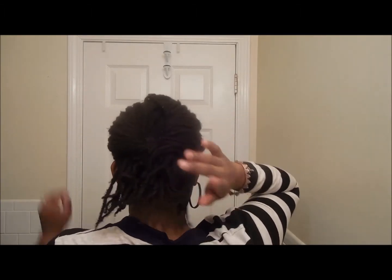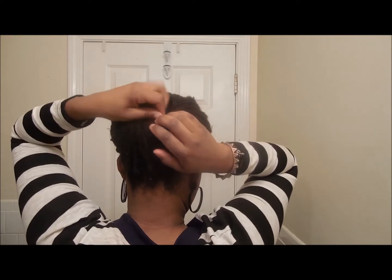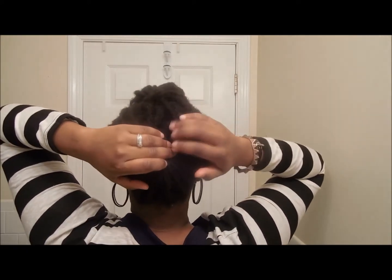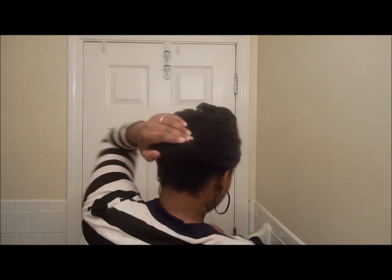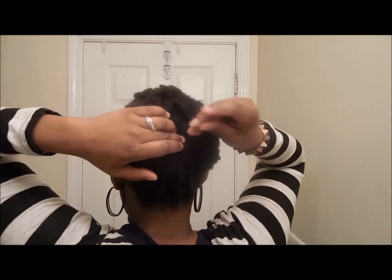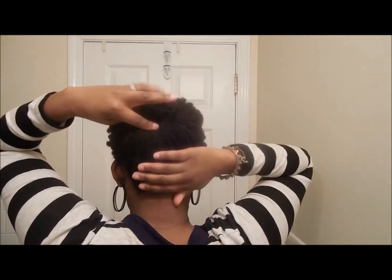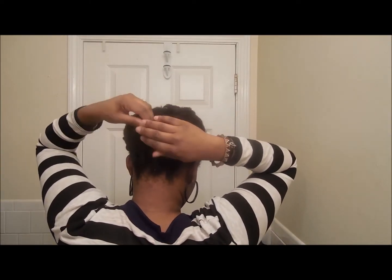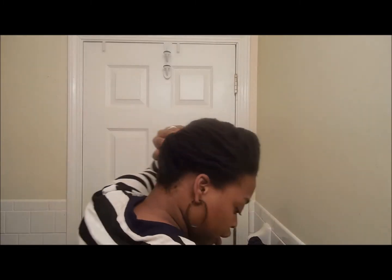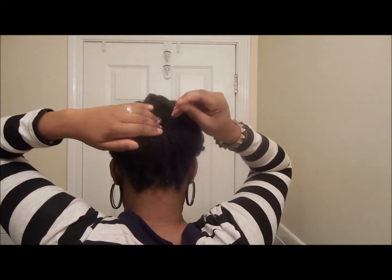Now you're going to take the bottom portion and tuck it up into the nook of the folds. Once you've done that, take your pins and start putting them in to hold that tucked hair in place. Make sure you're doing it so that your ends won't be sticking up.